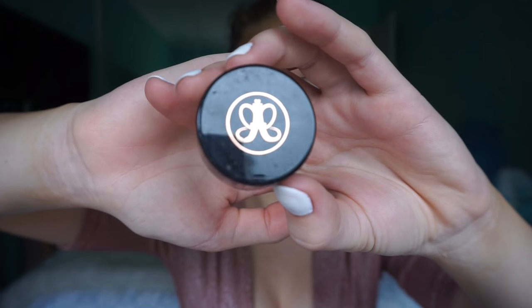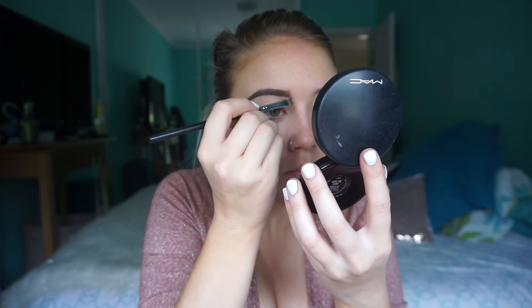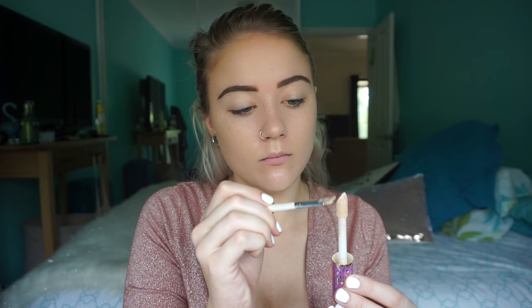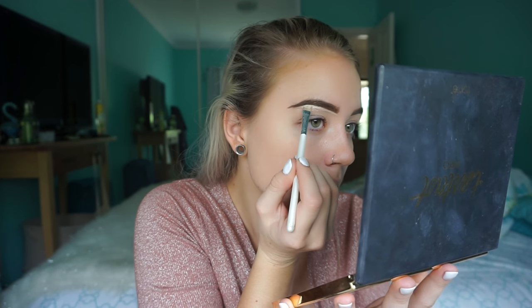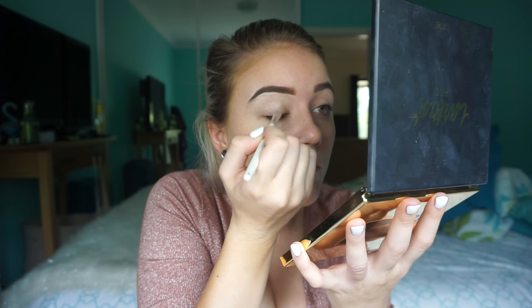I'm starting off with the Hourglass Veil Mineral Primer — this is my go-to for nights out because it absolutely makes your makeup last forever. Now I'm going in with my brows. I didn't go into much detail on brows in this video since I have it covered in other videos — just fill them in as normal. Then I'm carving them out with the Shape Tape concealer on a small angled brush, going underneath the brow and dragging that concealer down to my eyelid, because I'll be using it to prime my eyelids as well.